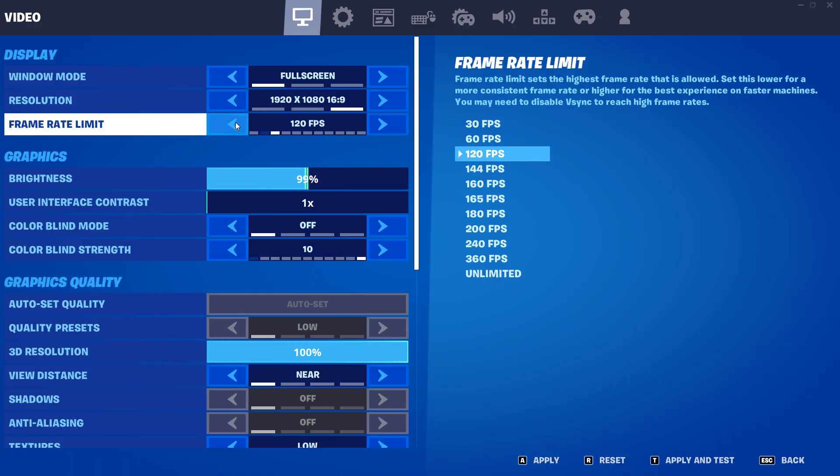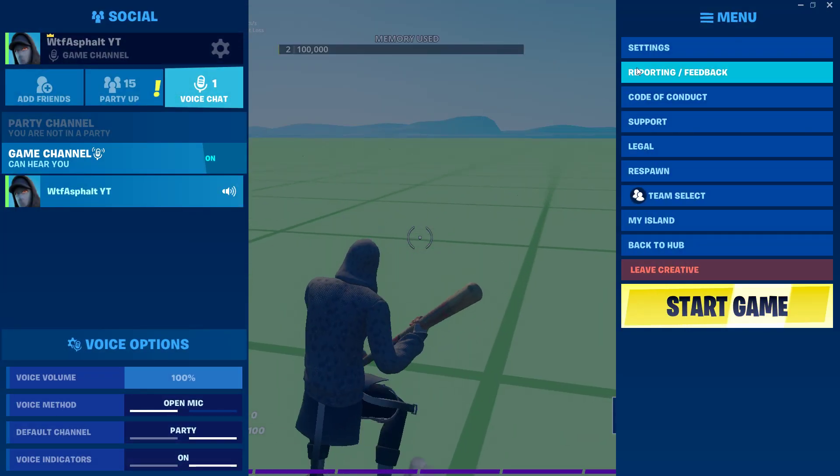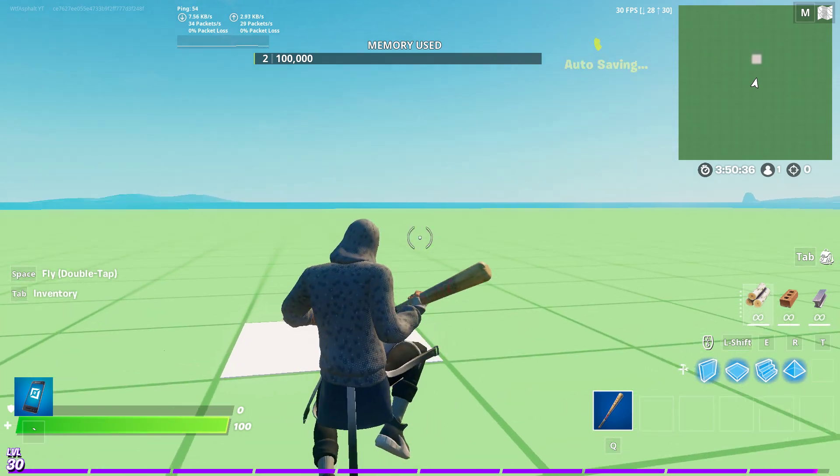This is an HP gaming PC FPS test. I did videos like this before. It's on 30 frames right now. Turn up the HUD — I have a HUD like this so you guys can see the frames.